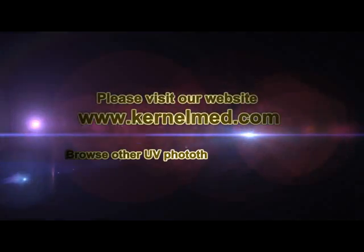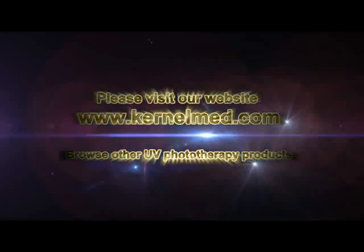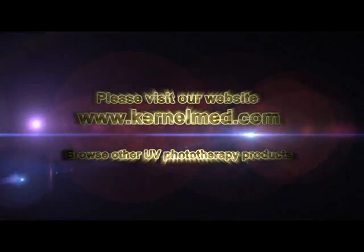Thank you for watching. Please visit our website at www.kernalm.com to browse other UV phototherapy products.